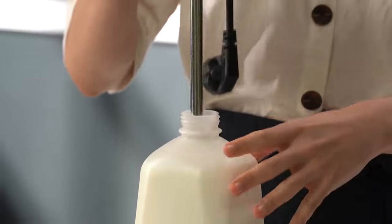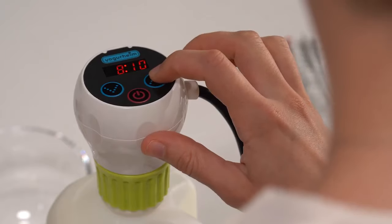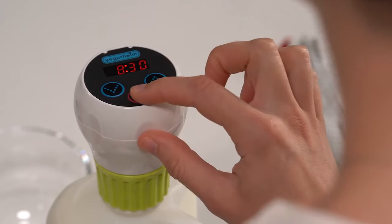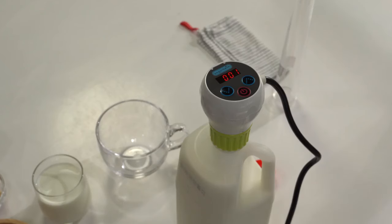Plug the Yogurheim Yogurt Maker, set the timer, and press the operation button easily. And when fermentation is done, the heater will automatically stop and inform you with an alarm sound.